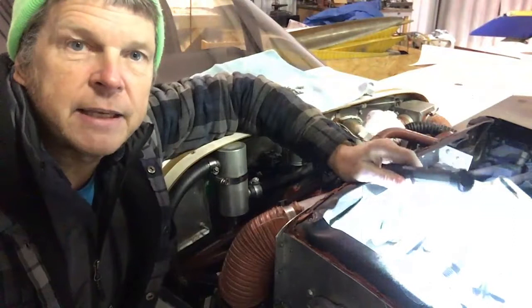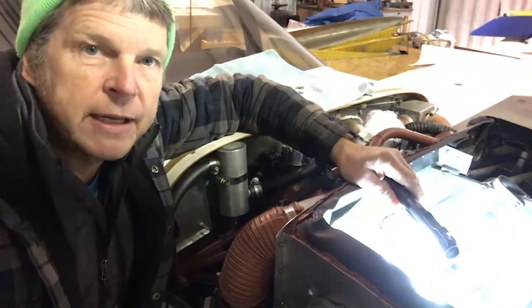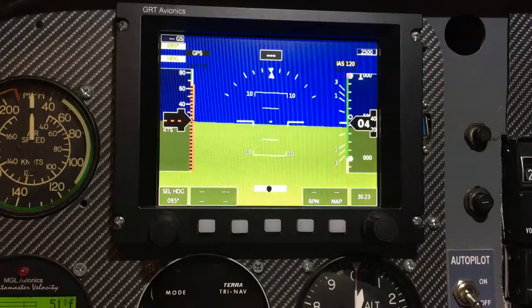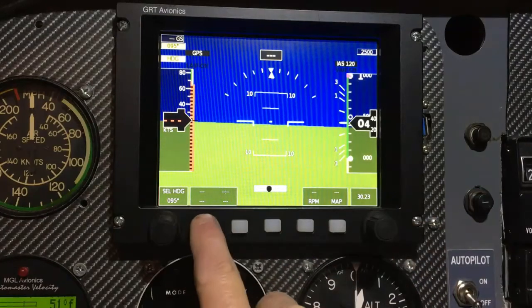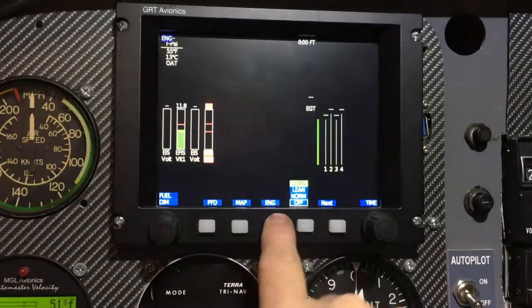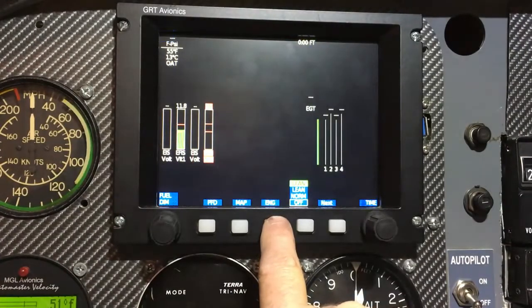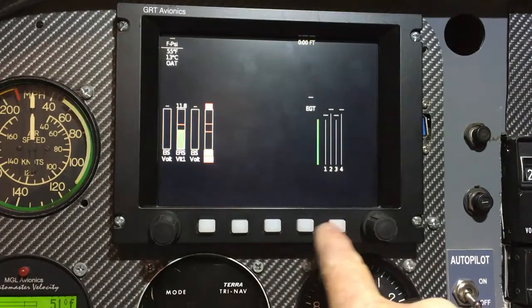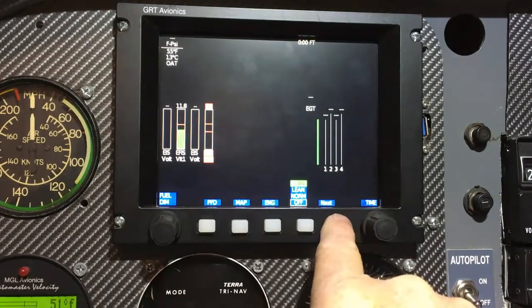Let's take a look at the EFIS and we'll look at the EICAS. There are actually two of them in this airplane. Here is the multifunction display — this is a computer screen. I select the engine parameters here, and the airplane will show the parameters. These are the voltages and exhaust gas temperatures. We can put all kinds of different warnings in here.